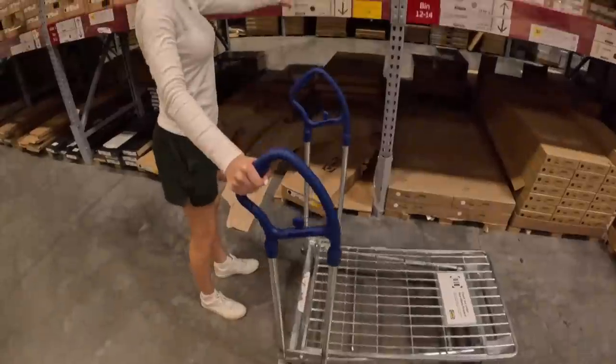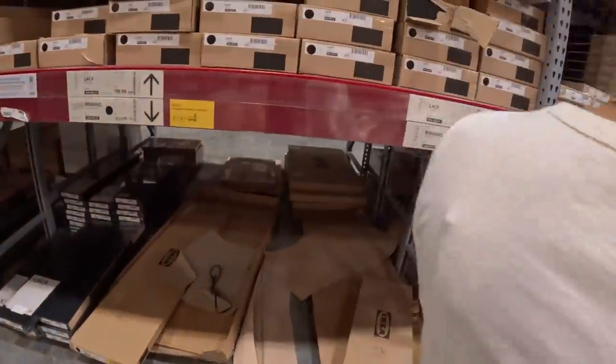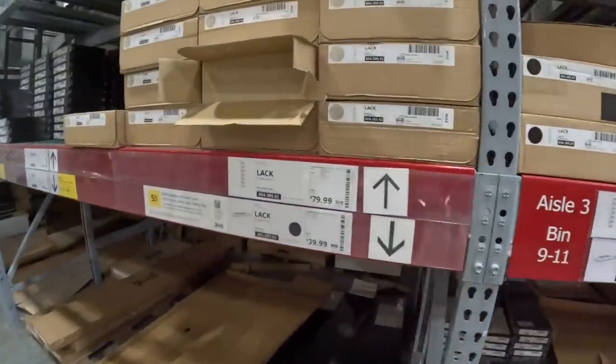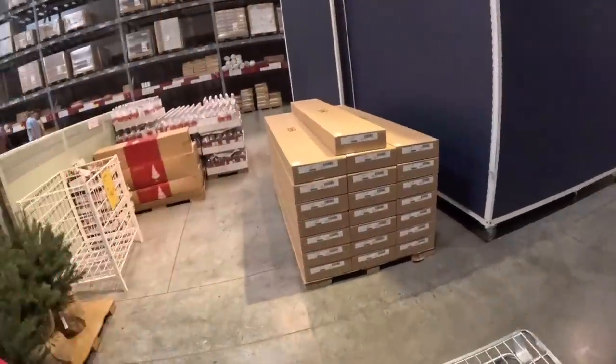They don't have normal cups so the cup of water is in iron mugs. I want it in white but this one is black. Oh — this one fits in my car! Oh perfect.